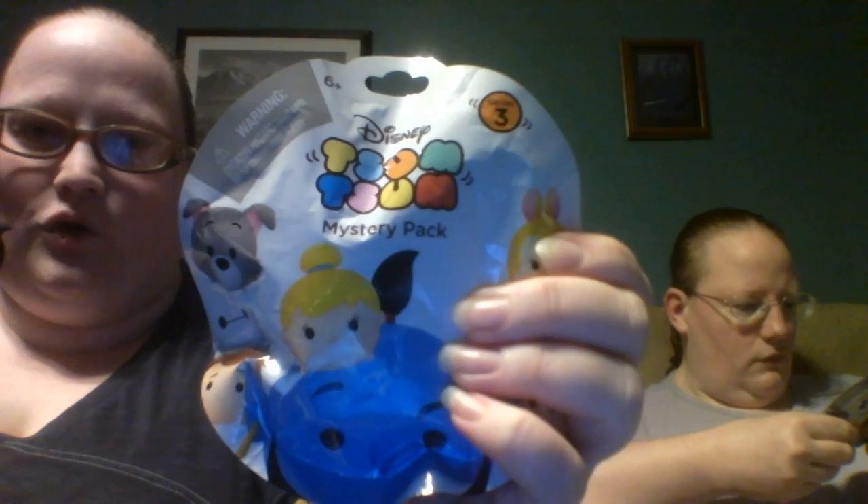Hello! As you can see, problem not resolved. But I'm going to make these short. I have four of the Series 3 Tsum Tsum Mystery Packs and we have four of the Series 4. Series 3.